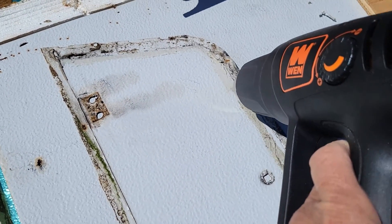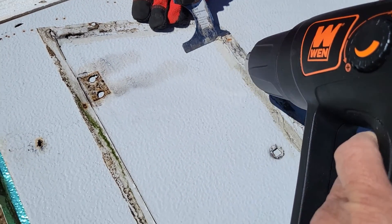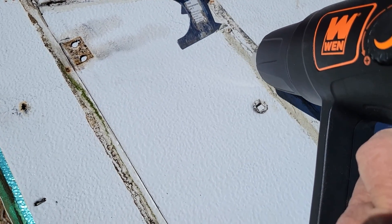A tip for removing the old butyl tape: heat it with a heat gun, and then one person can scrape while the other one preheats.